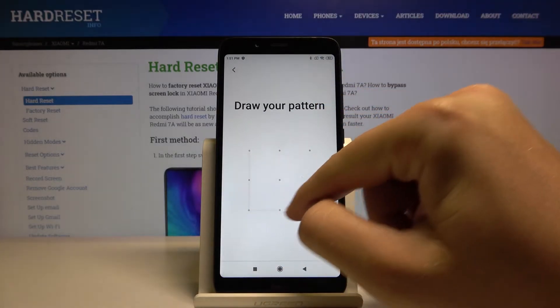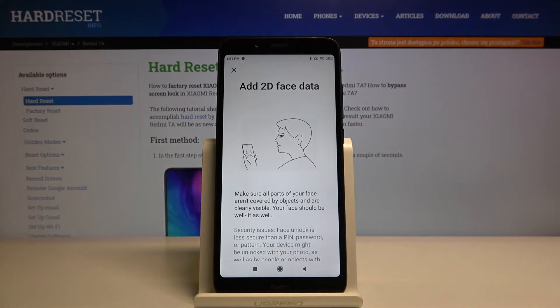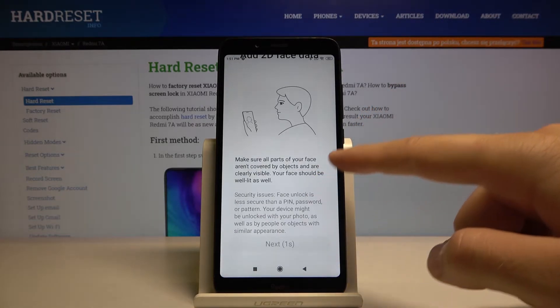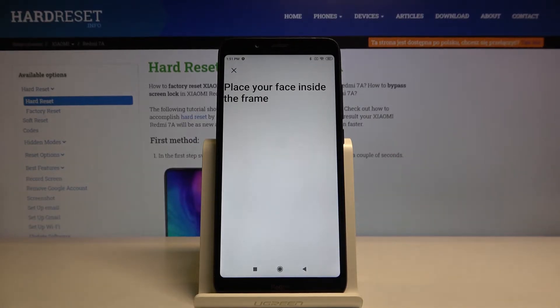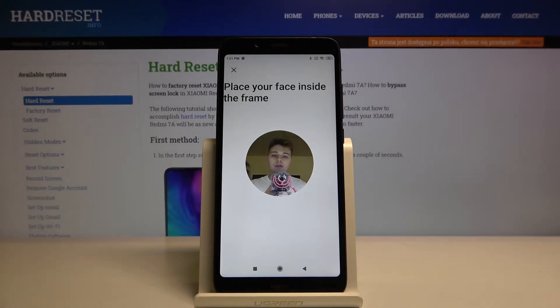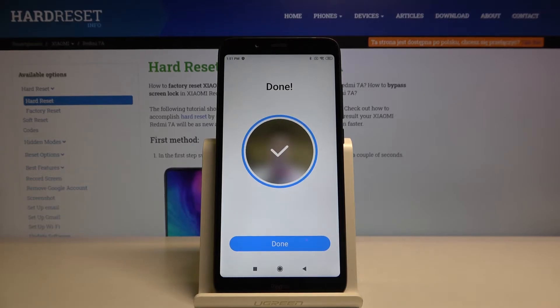Input your login method. Right now you have to read all the description, then just click next. Right now the smartphone is scanning our face — of course we have to place our face in the circle.